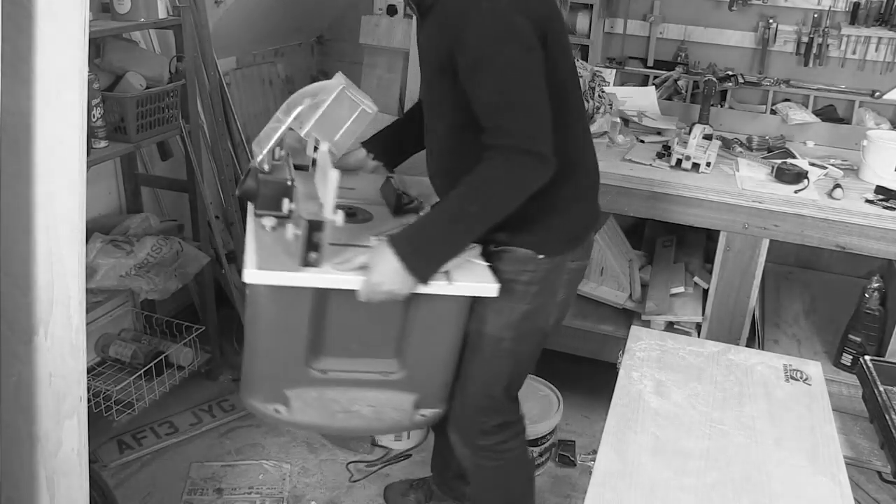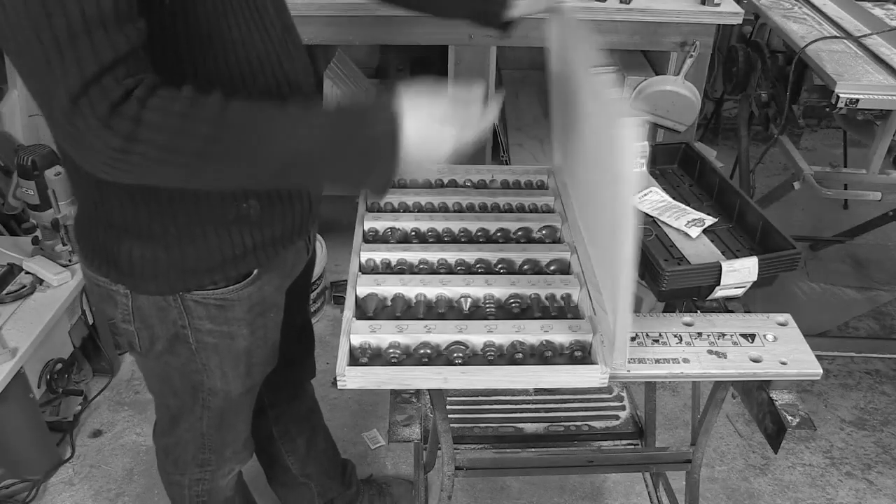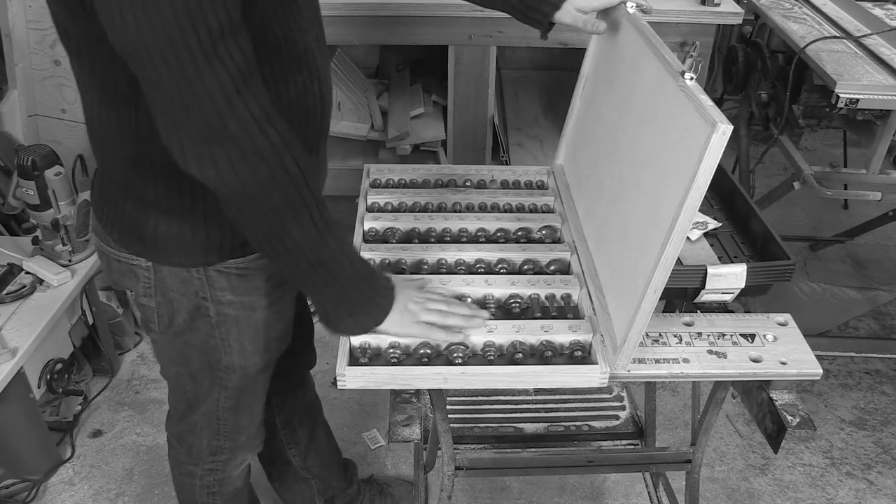I've also got a plunge router and loads of little bits that go with everything. So what I really want is some sort of cabinet so it'll go on casters and move around the shop. The router table will sit on top, and there will be lots of storage for my different router bits, sockets and spanners and all the other bits and pieces that come with the router, which will be lost if I don't do something about it.